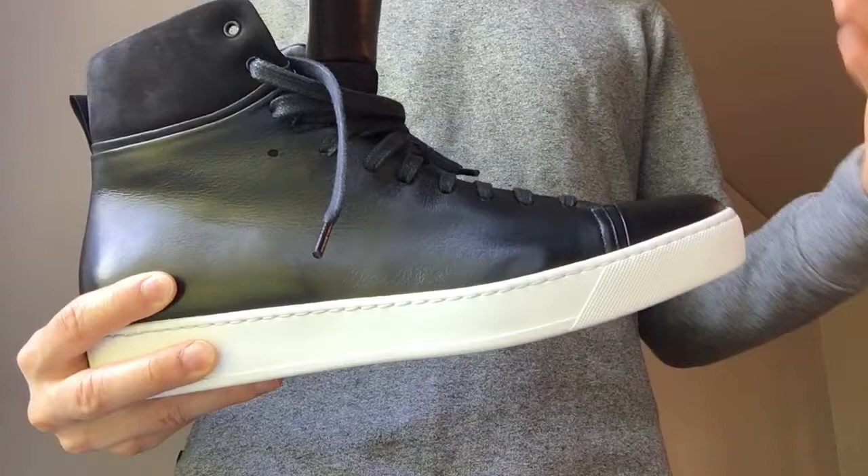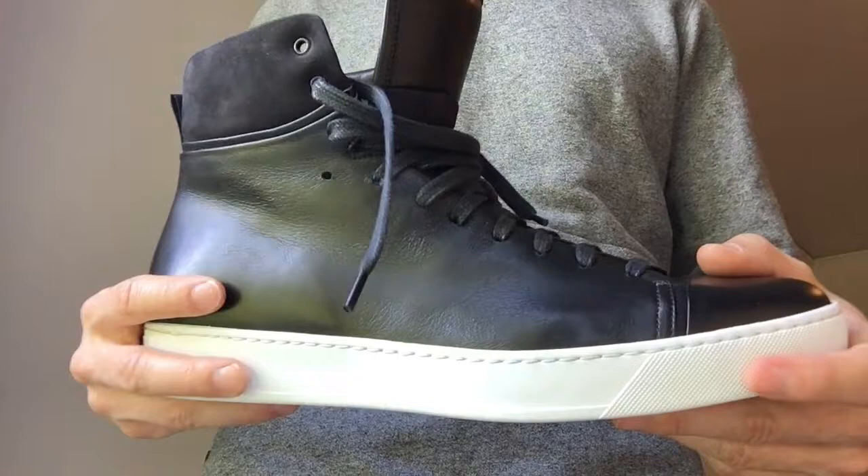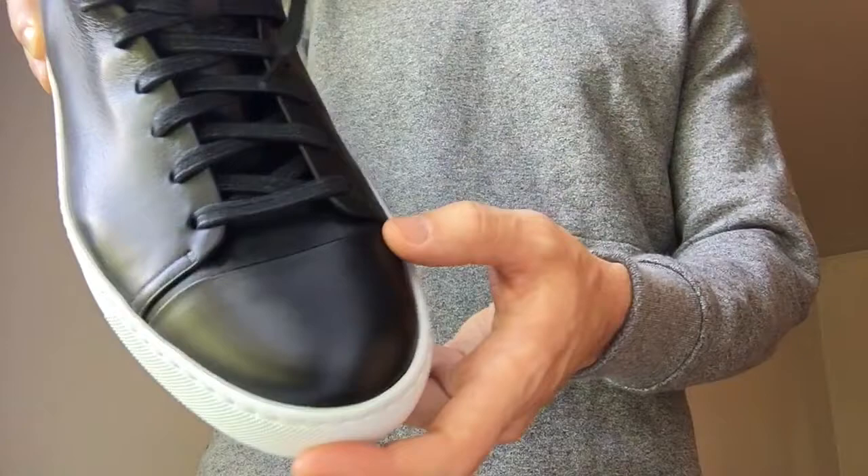To wrap it up, it's a minimalist black high top so of course everyone's going to compare it to one of the Common Projects designs. The two are definitely really similar in terms of materials. I'd go with these but I can't really pick a clear winner that's going to work for everyone — I'd recommend just going with the design you prefer.